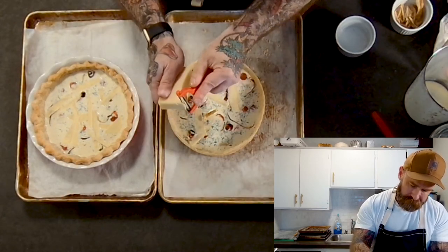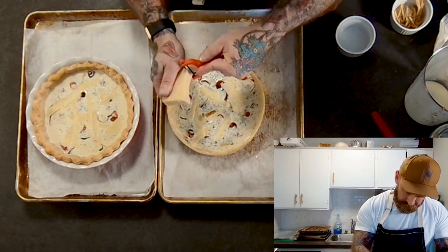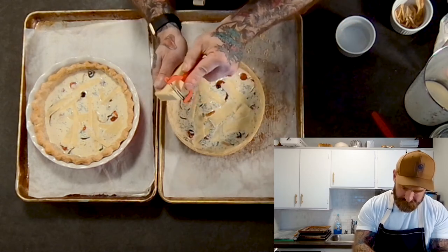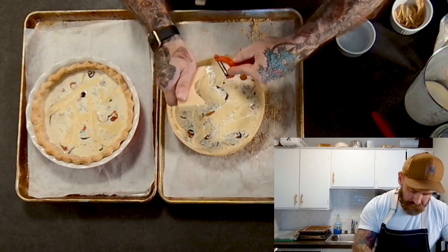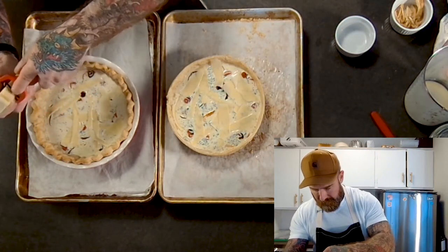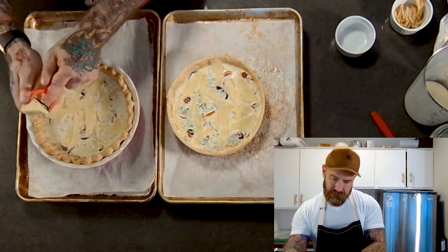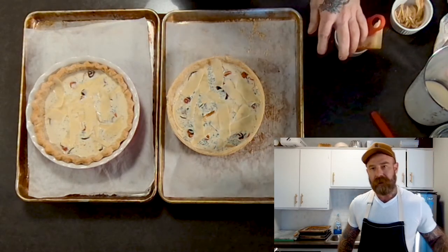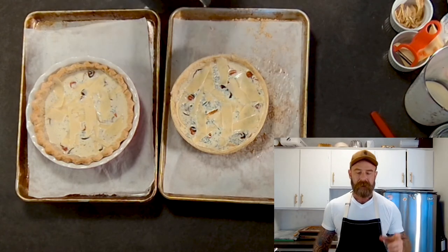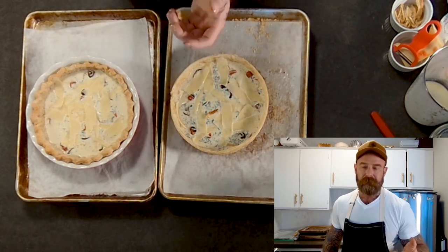I have some Gruyere cheese here. Using a vegetable peeler to cut nice long thin strips of Gruyere on top. You could also just shred it over the top. Parmesan is great, cheddar is also good — I just happen to have Gruyere. I always like cheese in my quiche, but if you don't like cheese, skip it. These are ready to go. The oven is preheated to 350 degrees. Starting at 25 minutes, then rotating since it may cook more on one side, checking it, then probably another 15 to 25 minutes.